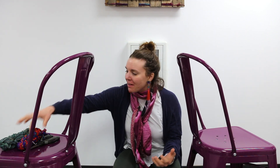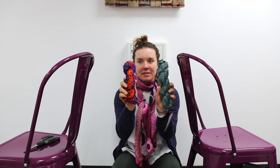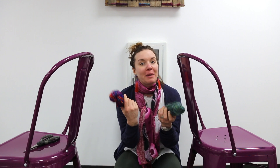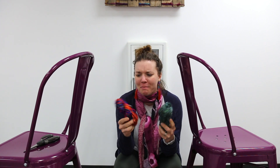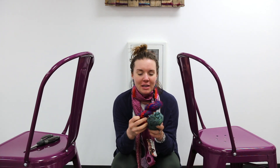Hey there, it's Nicole over at DarnGoodYarn.com. We get so many questions every day on how to ball your yarn. If you're new to Darn Good Yarn, a lot of our yarns come in what we call skeins — a little different from big box stores, which generally have center pull balls. In this video I'm going to show you how to take your yarn and turn it into a ball so you can use it. This is a quick and basic video if you're not familiar with it.